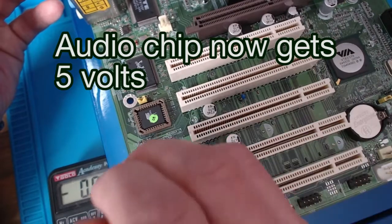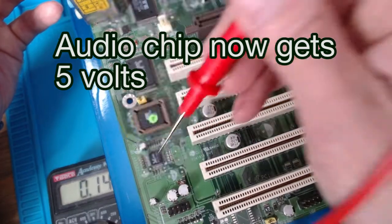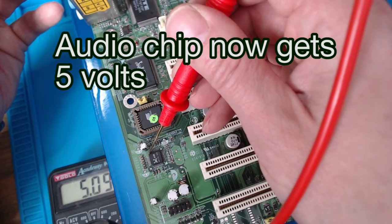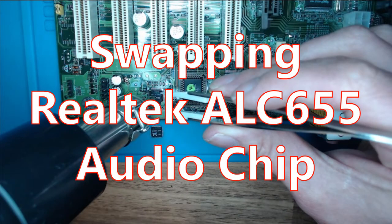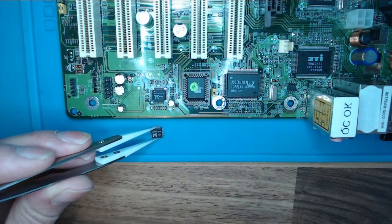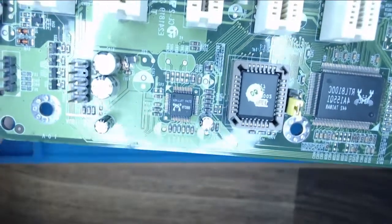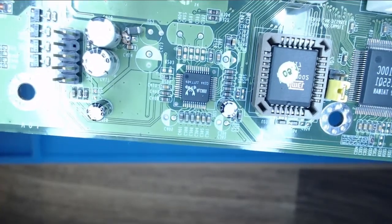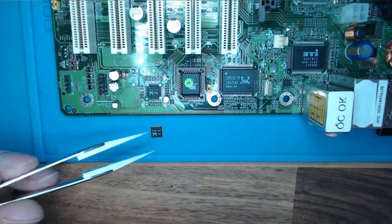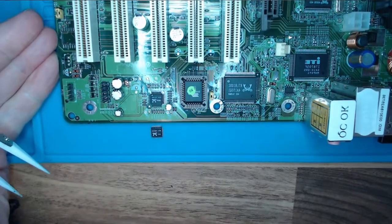I also have five volts going into the audio chip, which I didn't have before. So my new clip has arrived. I'm going to try to remove this DLC655, put in a new one, and hope that that brings audio back onto this motherboard.